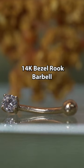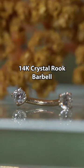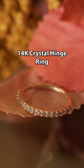Like here, we have the 14 karat crystal bezel rook barbell, the 14 karat crystal rook barbell, and the 14 karat crystal hinged ring.